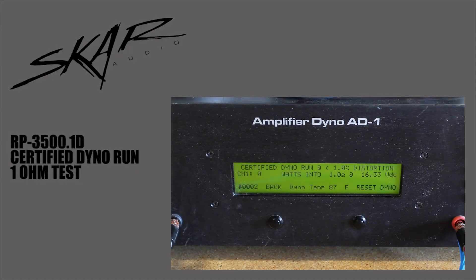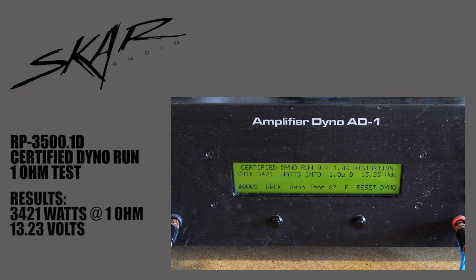Here we go with the certified dyno run on the SCAR Audio RP 3500.1D at 1 ohm. We got 3421 watts at 1 ohm at 13.23 volts. We're doing our best to keep it around 14 volts, but this is a pretty power hungry amplifier, so it's definitely going to draw a lot of power.